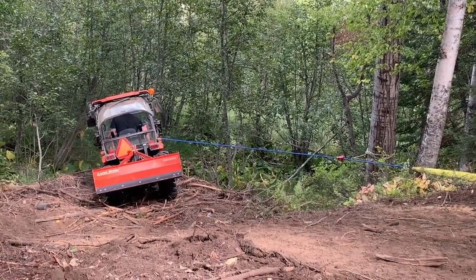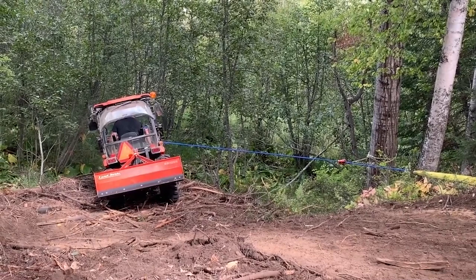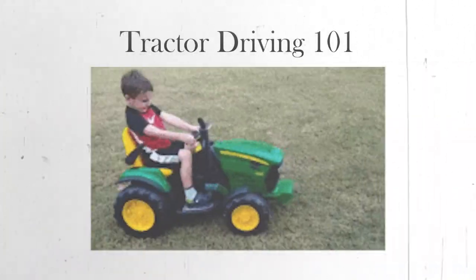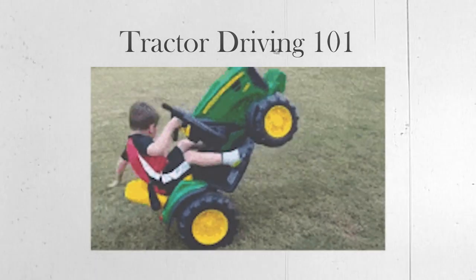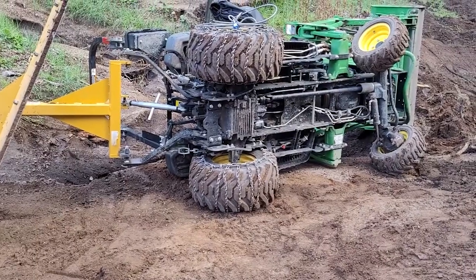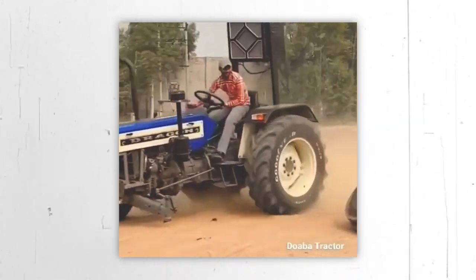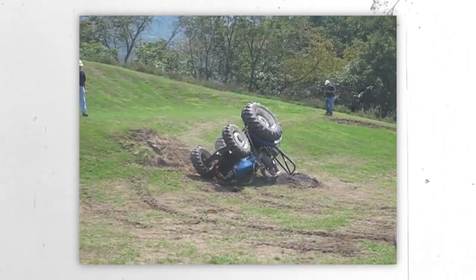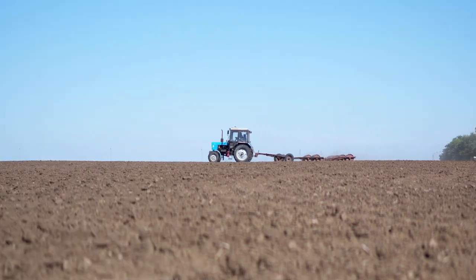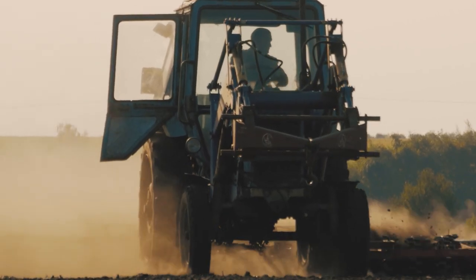Getting the job done safely is more important than getting it done fast. Thanks for watching Tractor Driving 101. We hope you learned something new and valuable about avoiding common mistakes when driving a tractor. Remember, the key to safe and efficient tractor operation is practice and attention to detail. Keep these tips and tricks in mind as you continue your tractor driving journey, and don't be afraid to make mistakes because that's how you learn and grow.